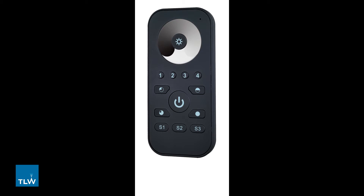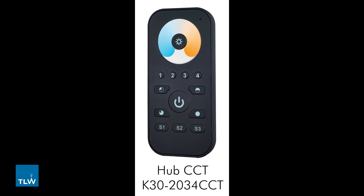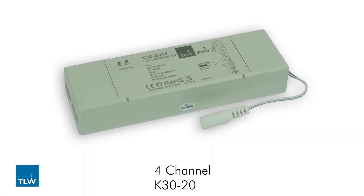It is possible to set up to four lighting zones in total. The Hub CCT K30-2034CCT is a remote control system designed for controlling multi-zone CCT lighting. The system works in the same way as the Hub Single but you will require the four channel K30-2033 receiver to connect the system.